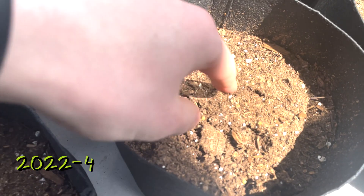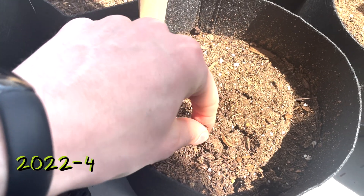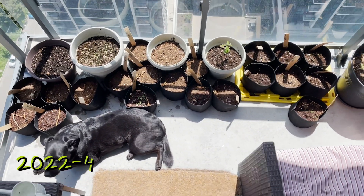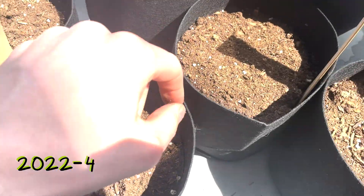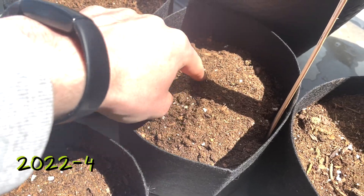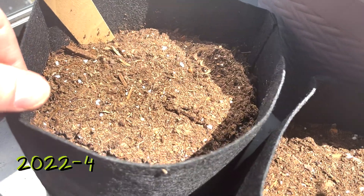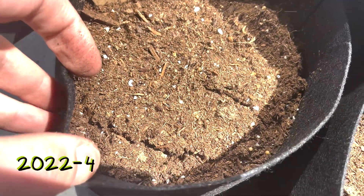As the weather started to warm up I was having a hard time keeping things damp. This balcony is southern facing, getting a lot of sun, and you can see just how dry my fabric pots are getting here. I was watering things regularly, just hoping to keep my seeds moist so that they would germinate.